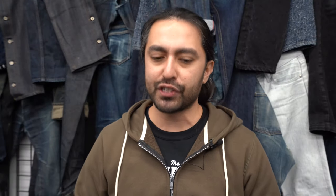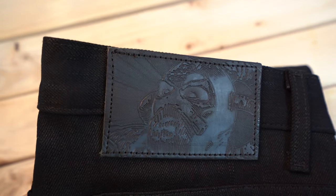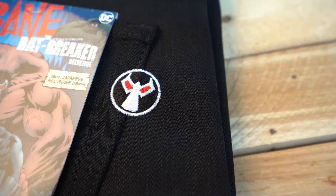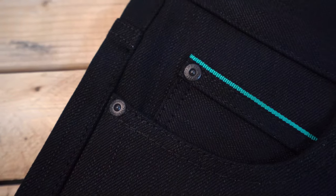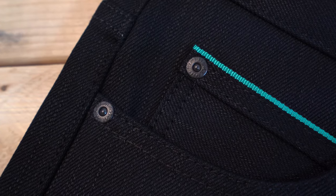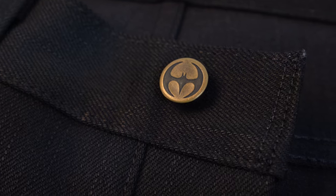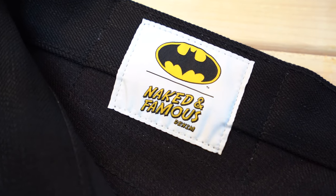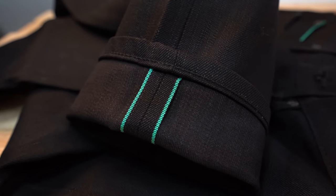The special details you'll find on these jeans include the thick buffalo leather patch with Bane's portrait embossed. You also have Bane's mask embroidered on the back pockets. The rivets are all black, non-reflective type. The waist button is the Nightfall logo — one thing you'll notice about this entire collection is that each jean has its own unique waist button. You also have the dual-branded logo on the inside of the waistband, as well as the Venom-colored selvage ID.